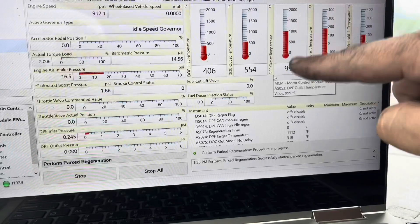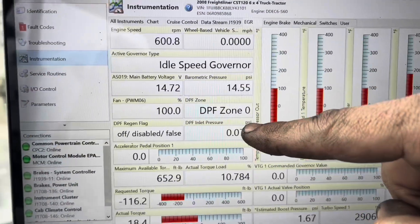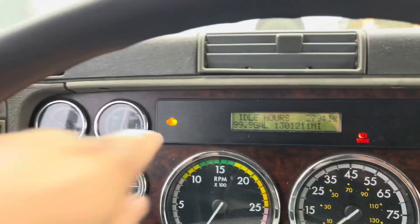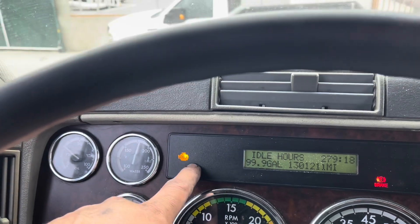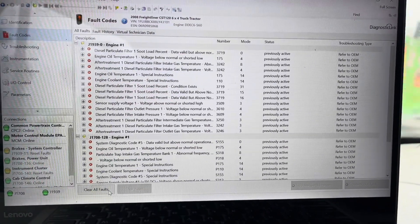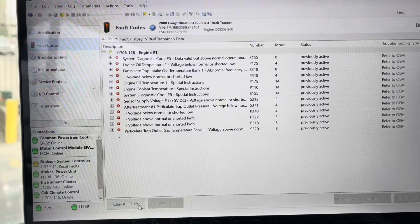The regen is done — temperatures are starting to drop. DPF out temperature is always last to go up and last to come back down. Pressures look really good. We are at zone zero — everything was successfully done. I'm going to let it cool off. Sometimes you cycle the key and the check engine light goes away. I'm going to clear the fault codes. Depending on the truck, sometimes they clear, sometimes they don't.